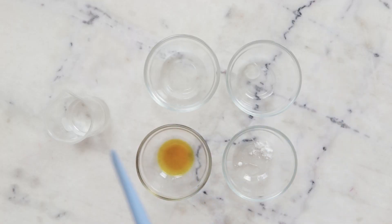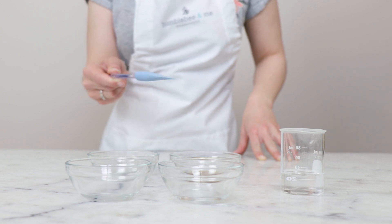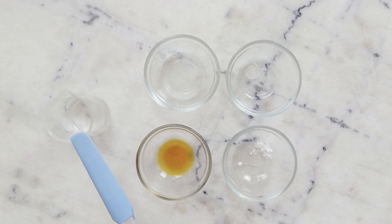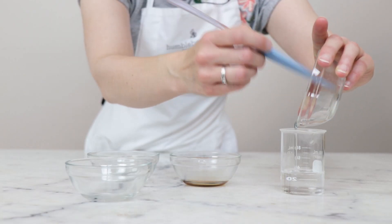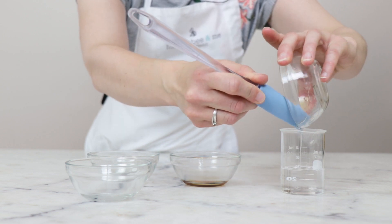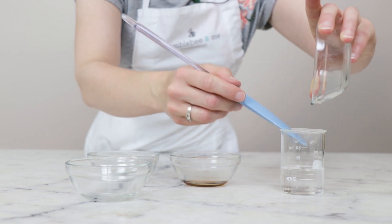We'll begin by combining the ingredients for the water phase in a small beaker. You can absolutely just pour all of this into the bottle you'll be storing it in and shake it up and you're done, but I'm doing it this way so you can see everything. In this small beaker, I already have 32.35 grams of distilled water. To that, I'm going to add 10 grams of a 1% low molecular weight hyaluronic acid solution or stock. For more information on this, please make sure you are reading the blog post linked in the description box below.